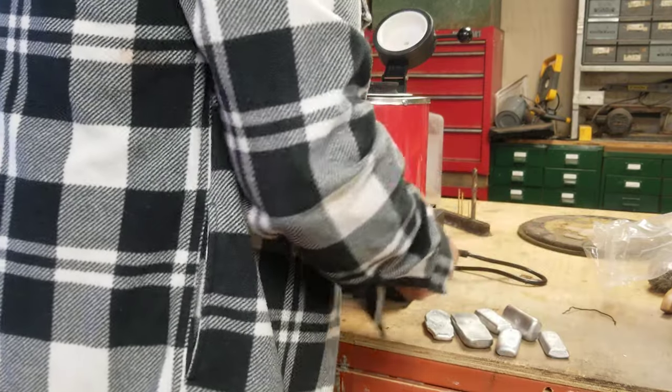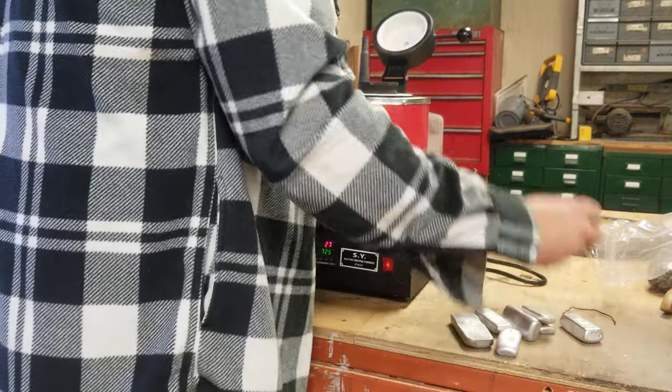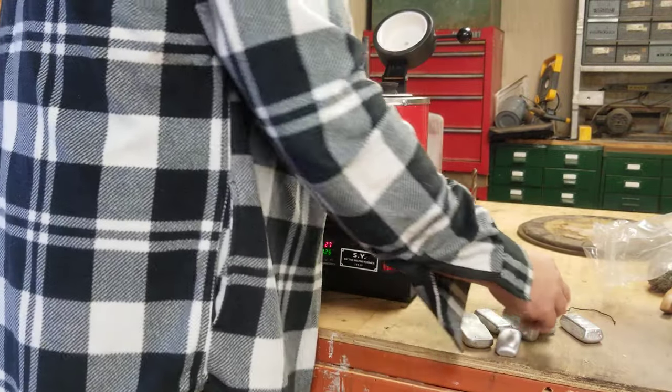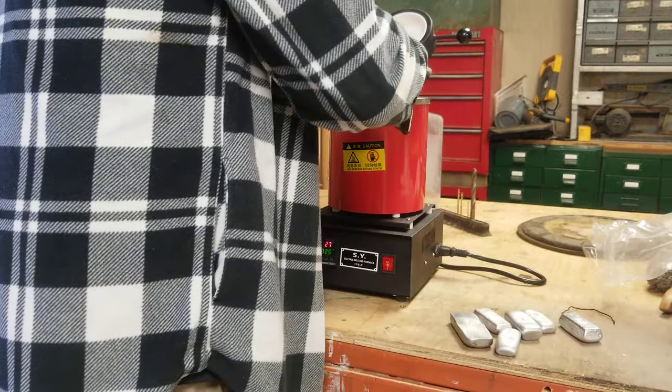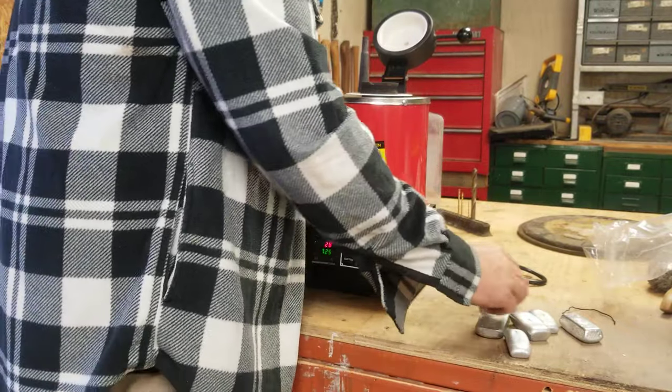These are some aluminum ingots that I have poured in the past. I'm actually going to melt them down — I've got some stuff I want to try to cast tonight.